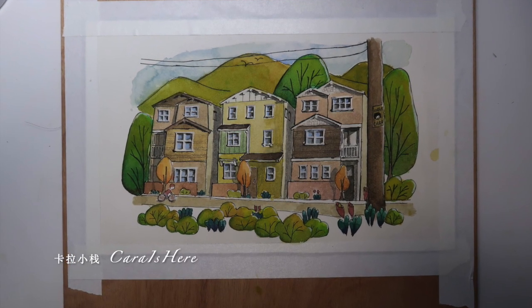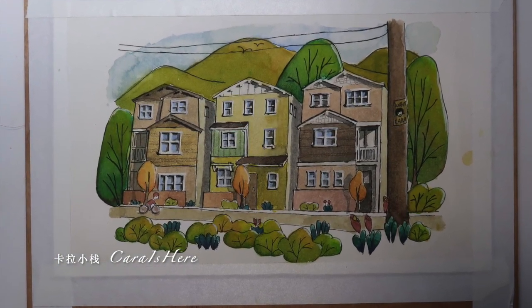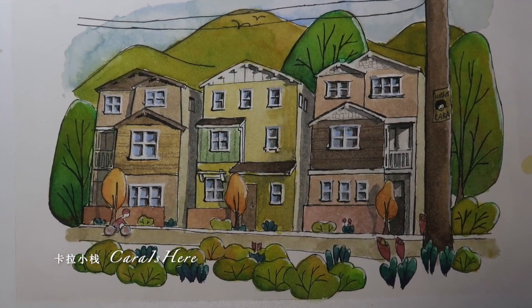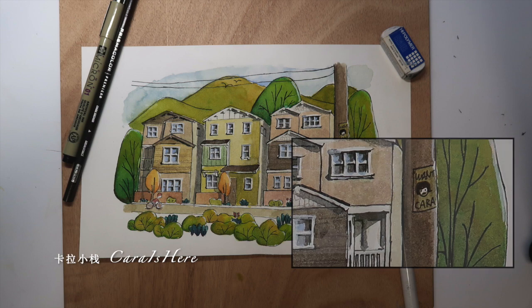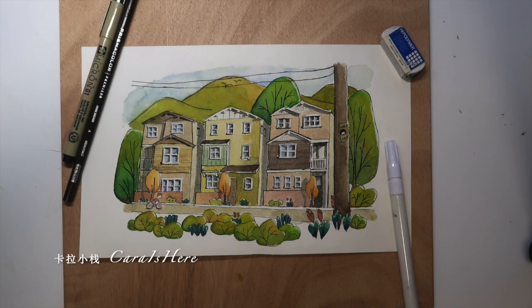Now we're finished — this is the final result, and I think it looks pretty good. I did add a few details that make this very different from the original picture. You can see a poster that says 'wanted' on a post, there's a guy riding a bike, and there are also some birds flying in the sky.